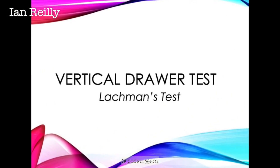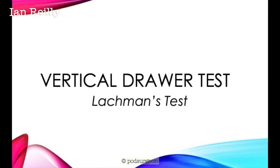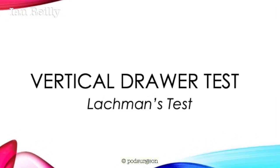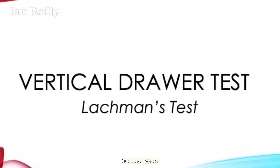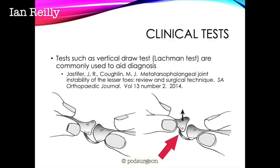Welcome to this demonstration of the vertical draw test, sometimes known as the Lachman's test — we're borrowing that name from the Lachman's test for ACL integrity in the knee. It's essentially an up-down test of the second toe on the metatarsal head. We're looking to take that toe and move it directly up and directly down, which shouldn't really be possible in a healthy joint.